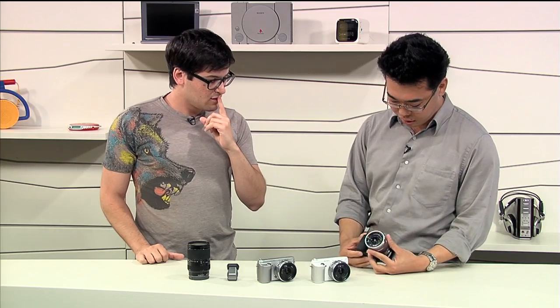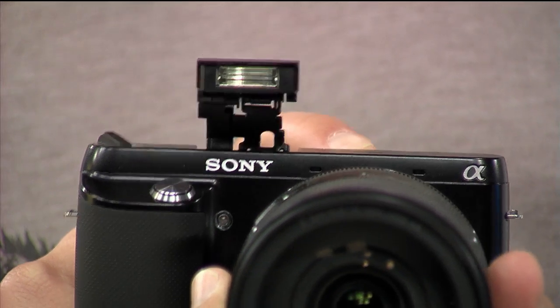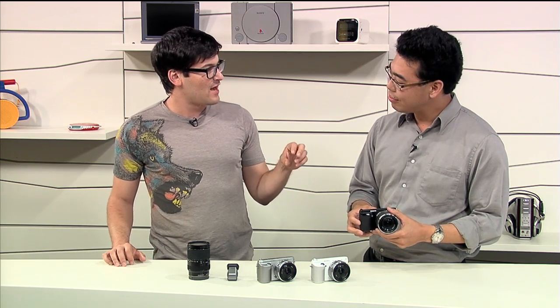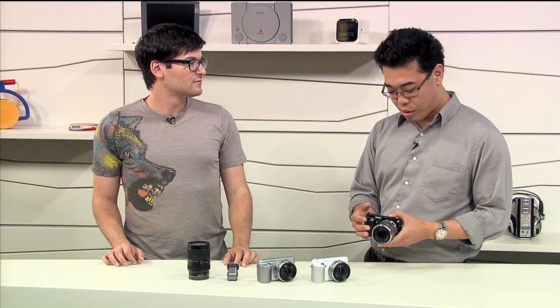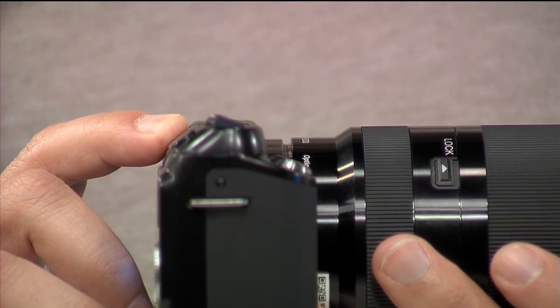It's a little bit bigger, and you'll be surprised — we have a built-in flash now. Until now, the only other NEX camera that had that was the NEX 7. We heard a lot of user feedback on this one. We had the flash included in the kits, but people forgot to take them with them, so we built it into the camera. One less thing to carry around.